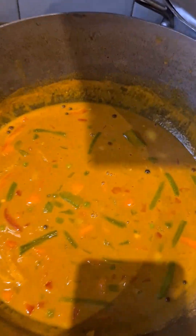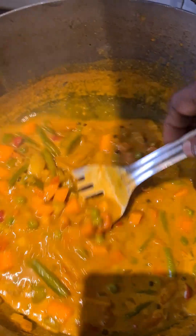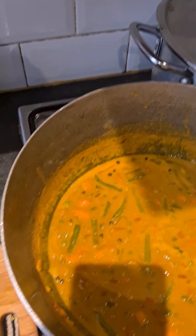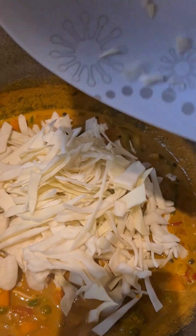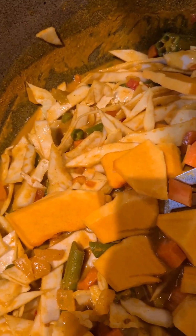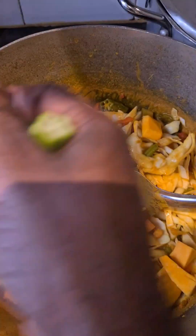Now I let the veg cook out. Remember, I still have not put in my okra or my pumpkin — they go in last. Everything looks nice. Now watch this — cabbage! I put in my cabbage, and then I line it up with some pumpkin. I don't like when the pumpkin is too soft — I want a little chew to it. So the okra, let's just throw everything in.